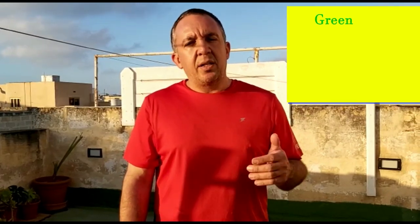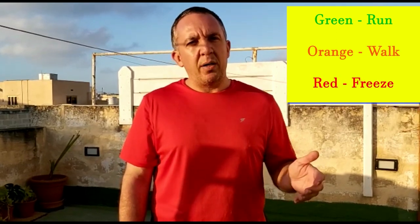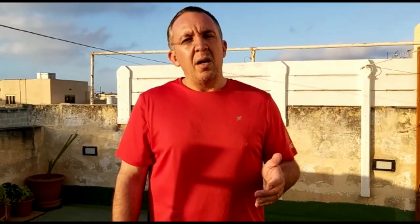If you work with somebody at home, somebody will be in charge of telling you the colors. Green means you run. Orange means you walk. Red means you freeze. It will take around 30 seconds to 1 minute, or you can adjust the time as you like.